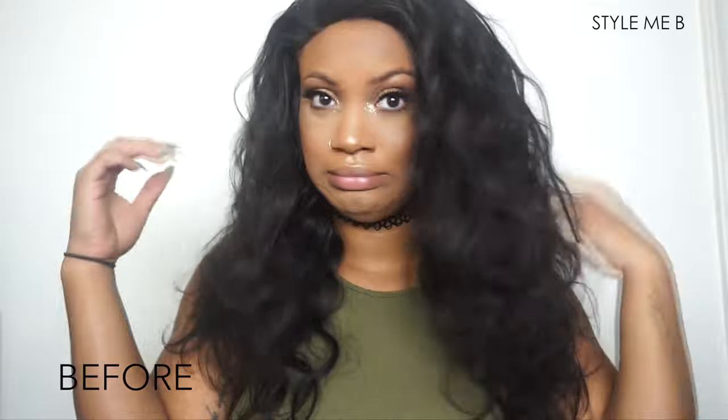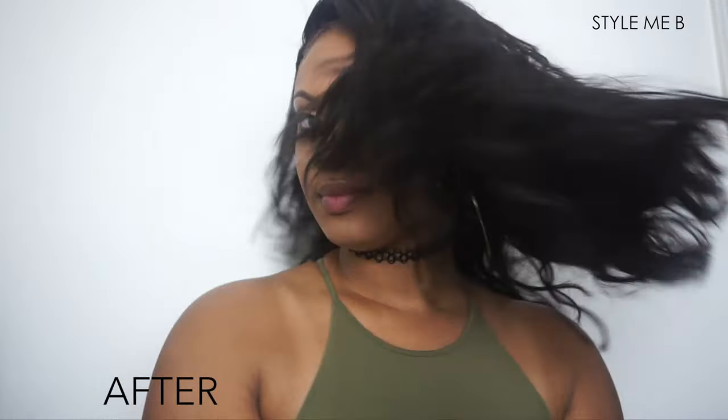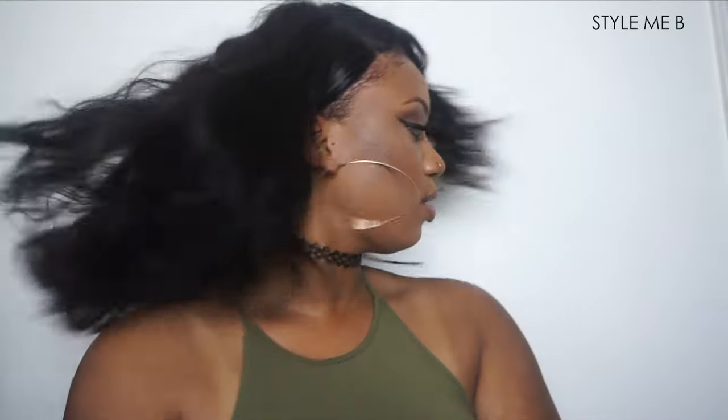Hey guys, welcome back to my channel. This video is going to show how I take you from this to this. I'm going to start by pushing the wig back behind my hairline — step number one to making the wig look a little bit more natural.